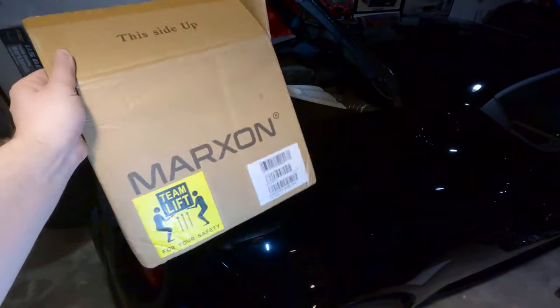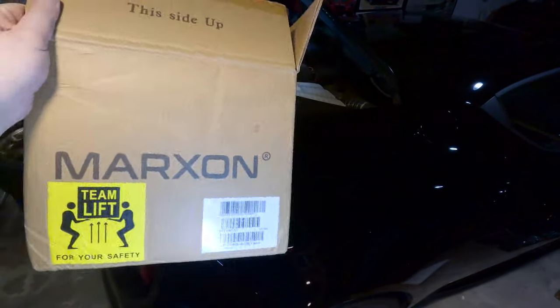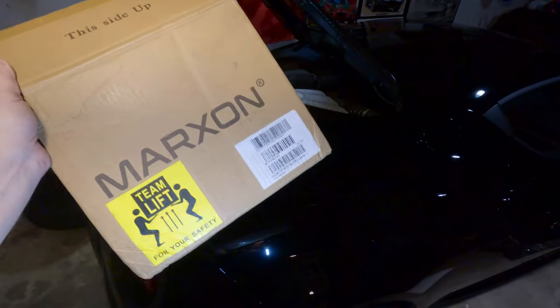Almost forgot to mention — this was shipped from Amazon, so there's an Amazon link in the description down below. Pretty wild that you can get batteries on Amazon now.